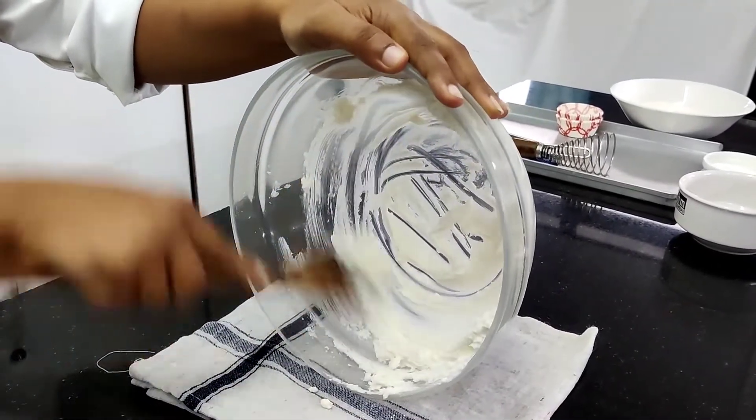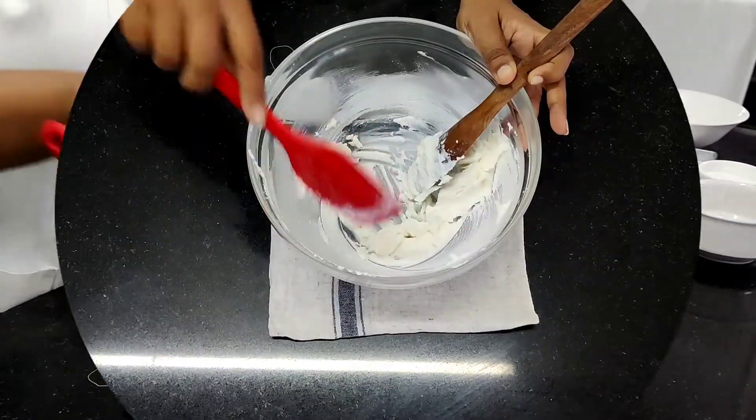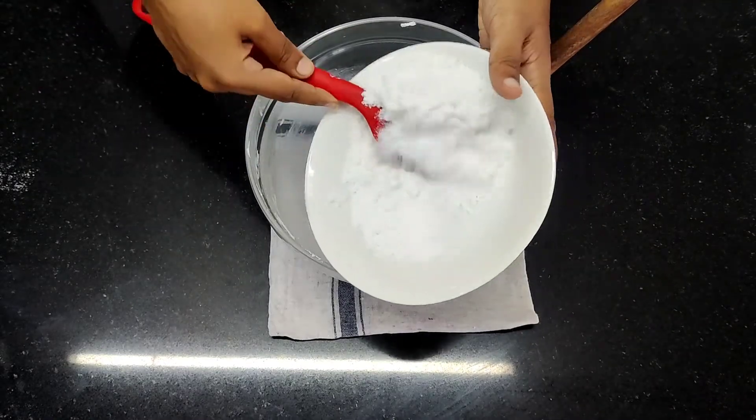The whole idea behind creaming is to incorporate air inside it. Scrape the bowl — whatever is on the sides, remove it and put it in the base. At regular intervals, keep doing that: remove it, put it in the base.